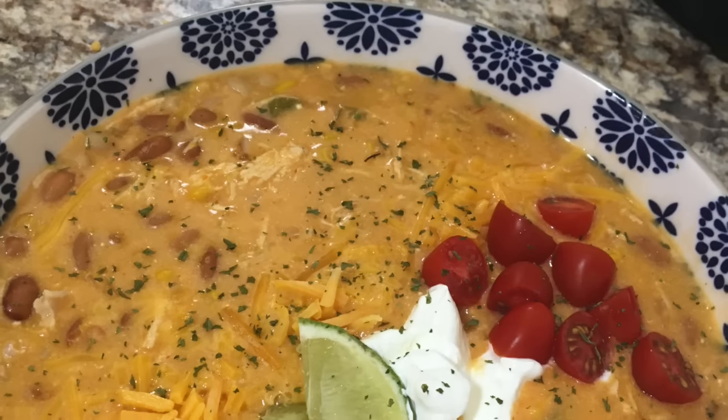Today's video is all about the Instant Pot, so I'm going to be showing you some meals. I hope you all enjoy it, and if you're new here I'd love to have you — go ahead and subscribe below the video. But let's get cooking!